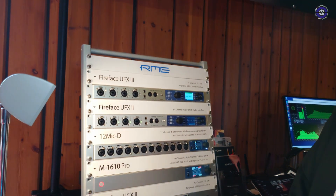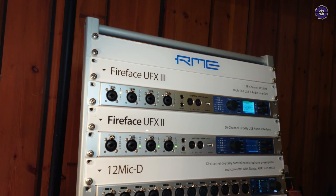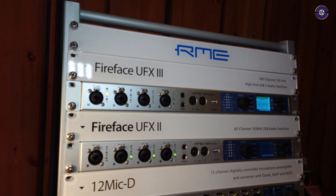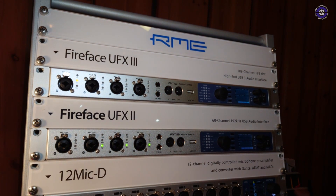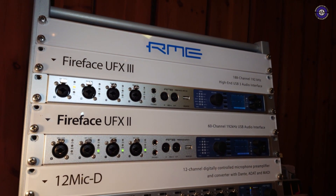That's mainly about the UFX 3. So essentially: better ADDA, CV control, DC-coupled outputs, custom channel track names. And yeah, more refinement on that end.